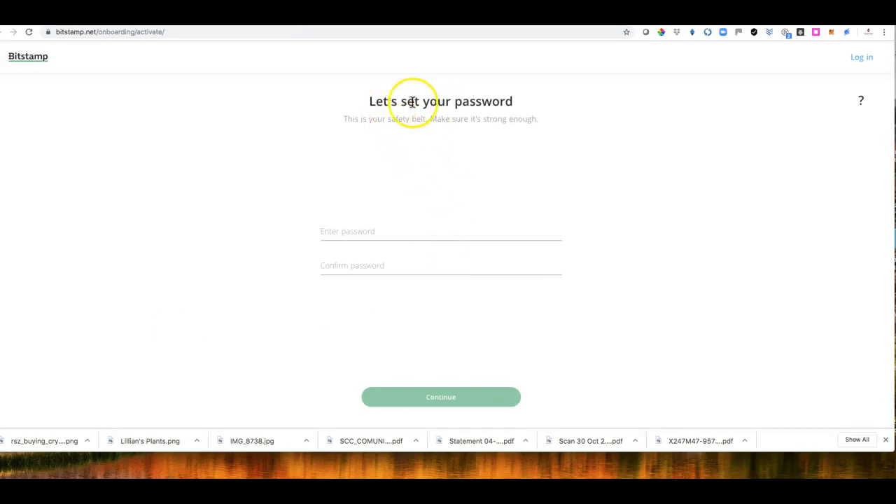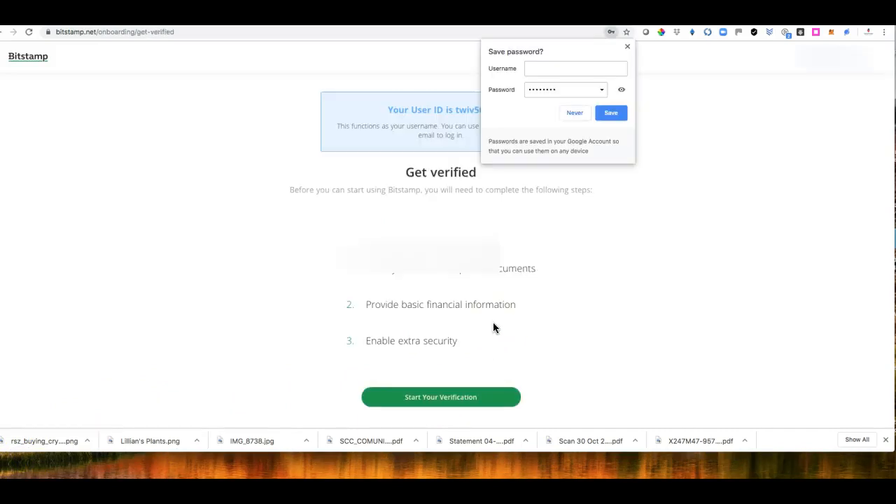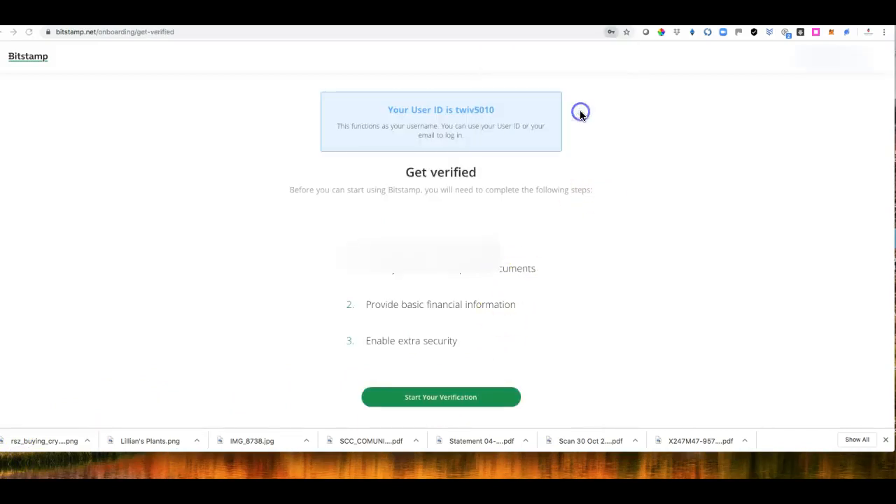Here you can click Send and set your password. I'm going to pause this video while I set my password and then click Continue. You put the password in, confirm it with the same password, and just click Continue.